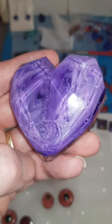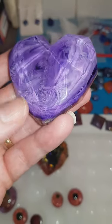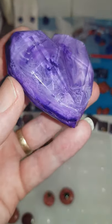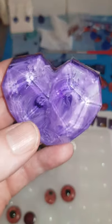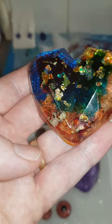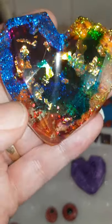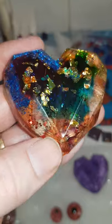I had some resin left over so I did a massive purple heart. I don't think you'll be able to put that on a chain - I think it's way too heavy. Another one I just messed around with - put a bit of blue, green, sparkly bits in there, and a few gold leaves in there, then orange and yellow down in there.